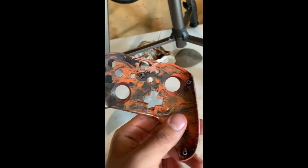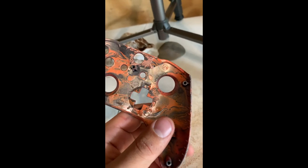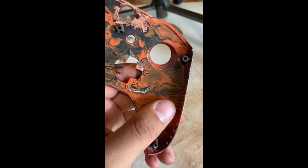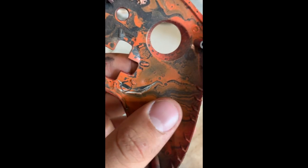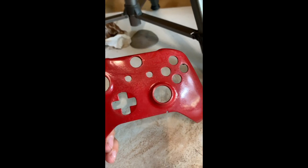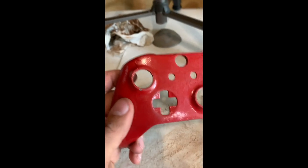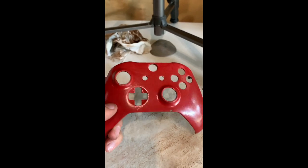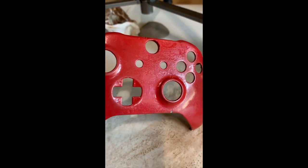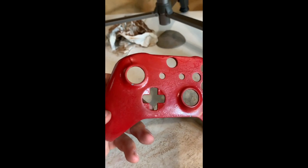If you look on the back, you can see this is not its first paint job. I've probably put four paint jobs on this thing at least. It's been hydro dipped, which actually looked really sweet — I don't know why I ever painted over it. Then I did a galaxy-looking thing, and then it ended up becoming Mario Kart red. So yeah, it's had an interesting life, but we're gonna give it some new life today.